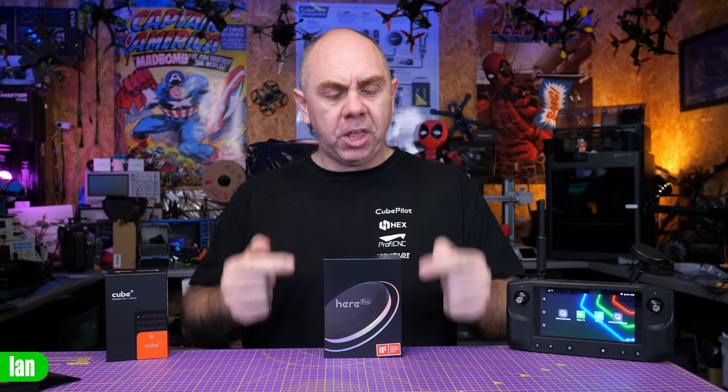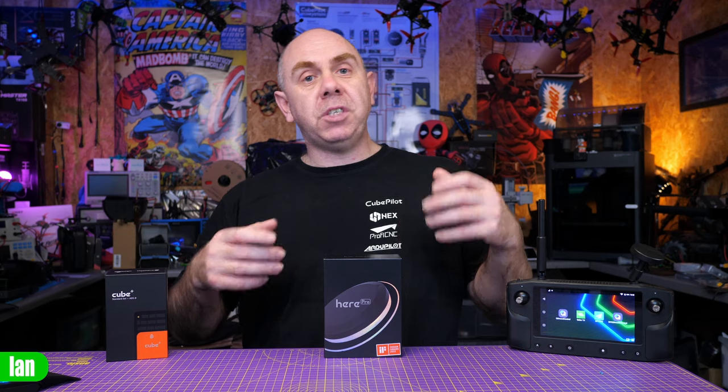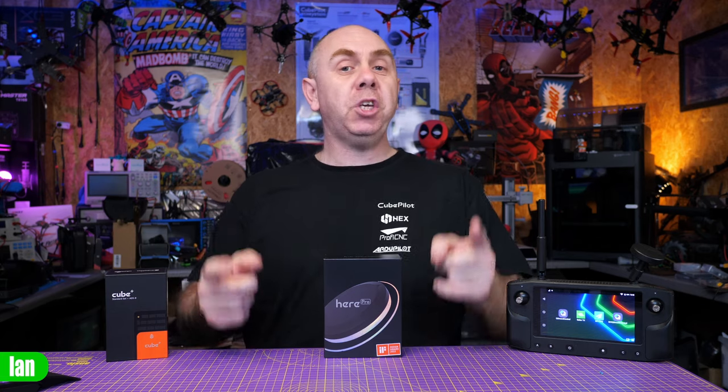Today we're going to be taking a look at something a little bit special, and that is the Here Pro GPS module from CubePilot. The Here series of GPS has been around for quite some time — we've seen the Here 1, Here 2, Here 3, and now even the Here 4. However, the Here Pro takes things to the next level.